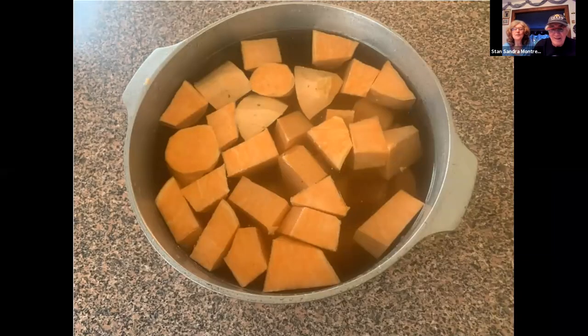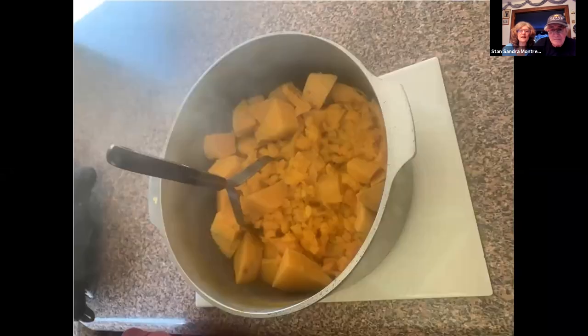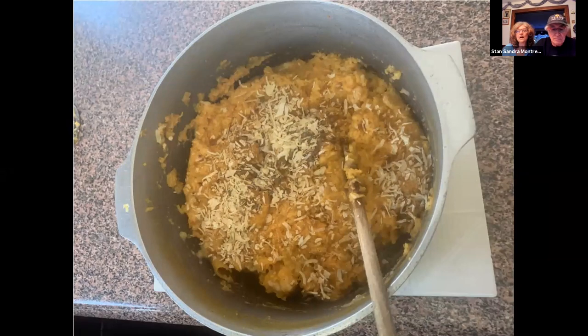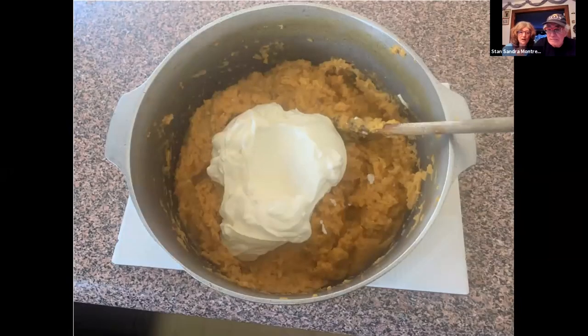You cut up the squash, peel it, cut it, boil it. This is the hardest part of the whole recipe — just peeling the squash. I grated the cheddar cheese; you can buy it pre-grated, but I bought a nice chunk. You mash the squash after you've drained it. Then I mixed the cheese and the squash together, and then I put in the dry onion soup — you can see that little bit of brown all over and the pieces of onion. It's the dry soup packet, not reconstituted. Just the dry packet.